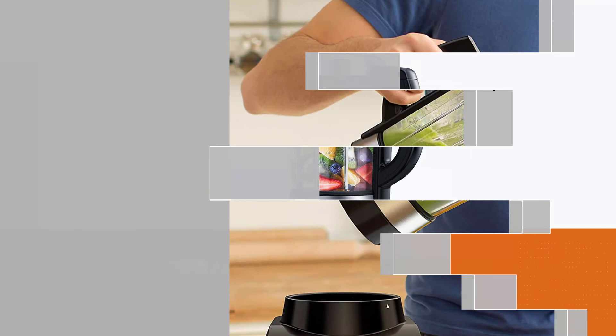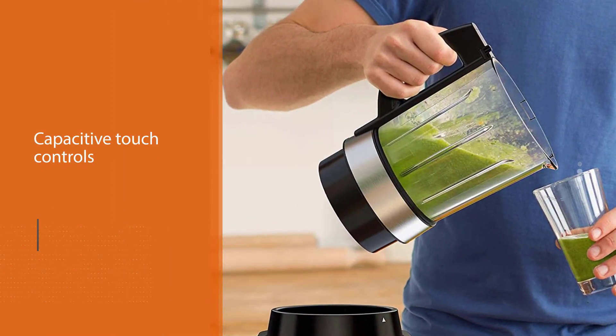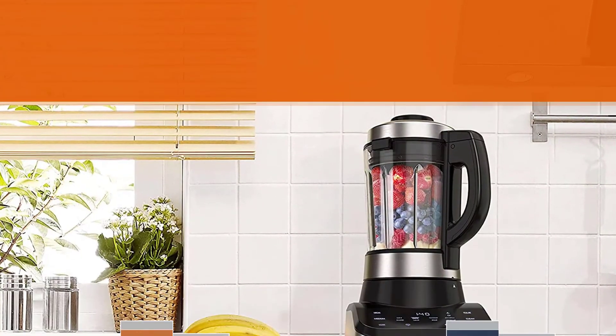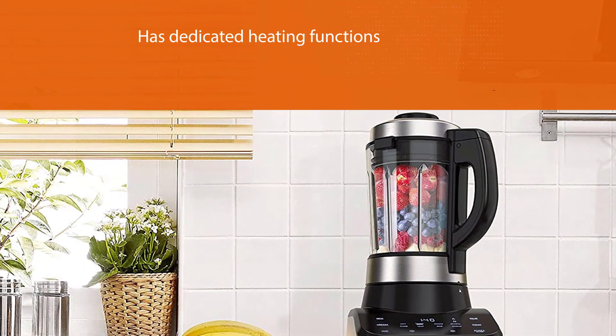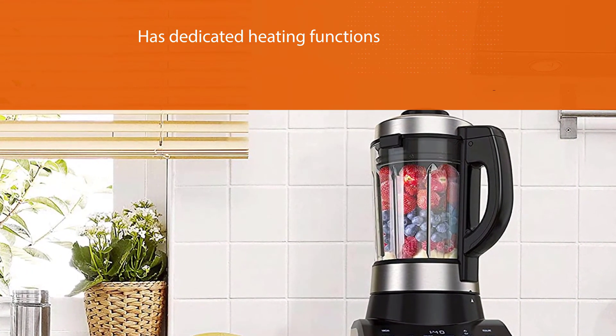This blender can prepare both cold blend recipes like smoothies, milkshakes, juice, frozen drinks, and ice cream. It also has dedicated heating functions for cooking soups, baby food, cheese fondue, or just warming liquids.